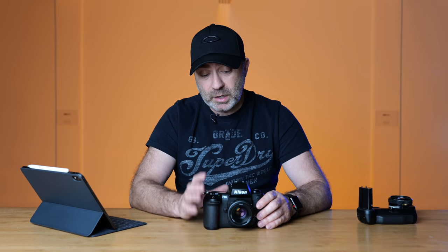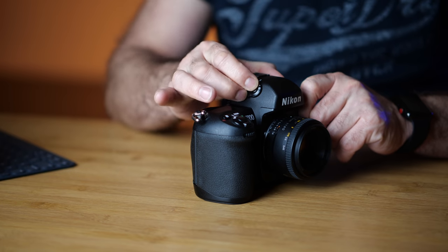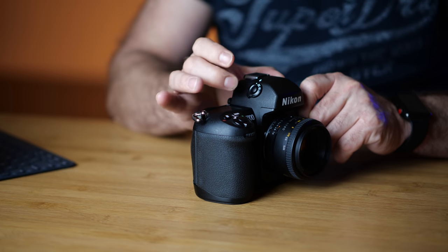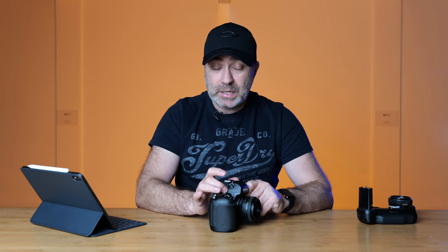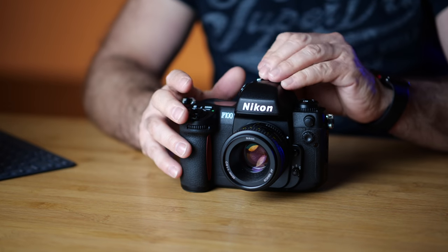I believe Nikon has the best metering system of any camera out there. There's a metering switch here — you push the button in and flick it to the setting you want: spot, center weighted, and matrix. I keep mine in spot metering 90% of the time because that works best for the way I shoot, but I'll go to matrix if I want something a little different.